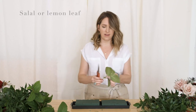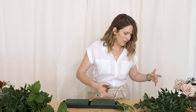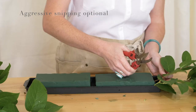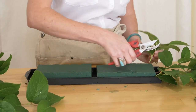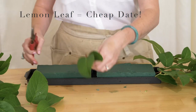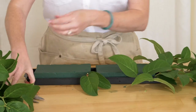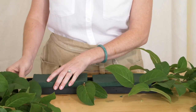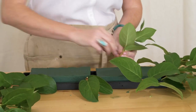We're going to get started — I've got salal lemon leaf here and we're going to cut things short and drive them in. If you've watched any of my other videos, you're probably already predicting that we're going to green it out first, because that gives you your coverage and you can make sure your mechanics are hidden before you add your flowers. I always like lemon leaf because it's inexpensive and goes pretty far.